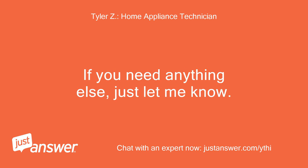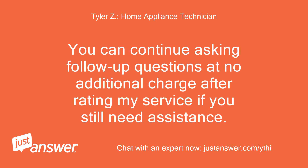If you need anything else, just let me know. You can continue asking follow-up questions at no additional charge after rating my service if you still need assistance.